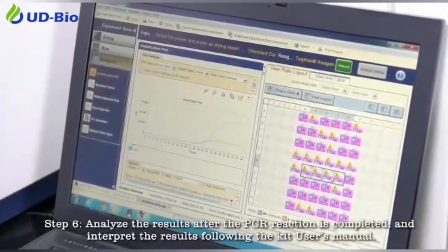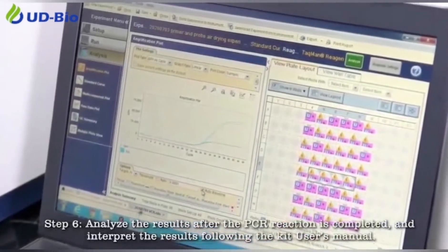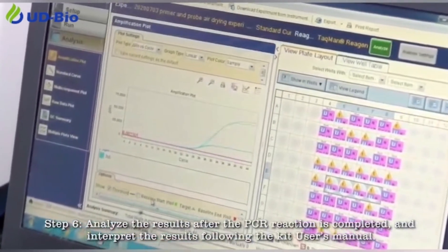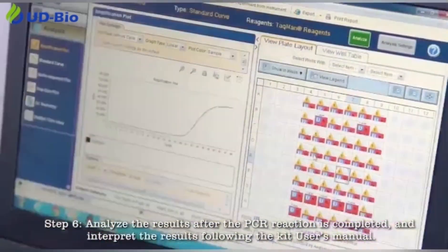Step 6: Analyze the results after the PCR reaction is completed, and interpret the results following the kit user's manual.